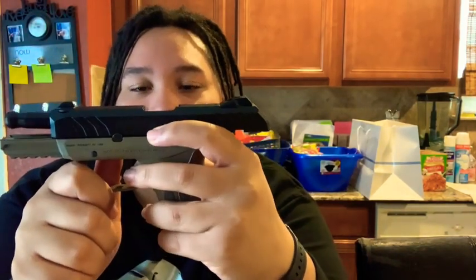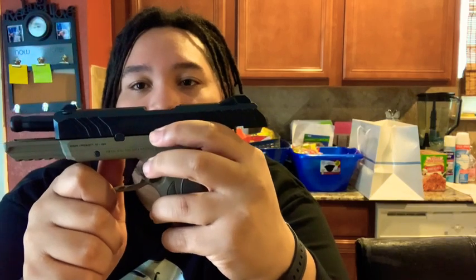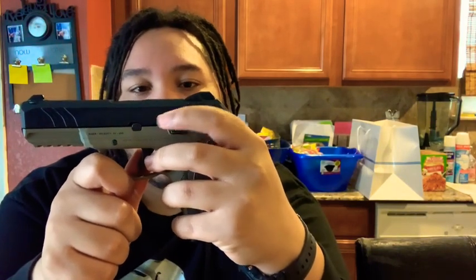One more thing — the slide release on this gun is kind of tough, but I keep it oiled and it goes like it's supposed to. It takes a little getting used to. But it's $309 — $300 out the door — so this is definitely something I would consider picking up.